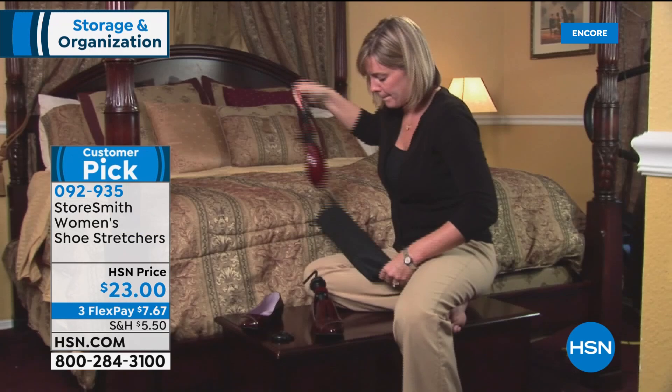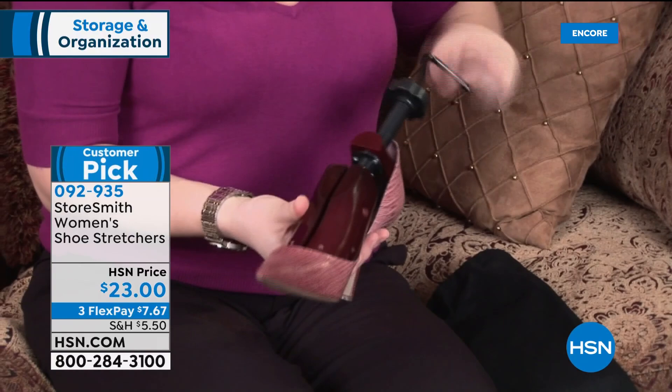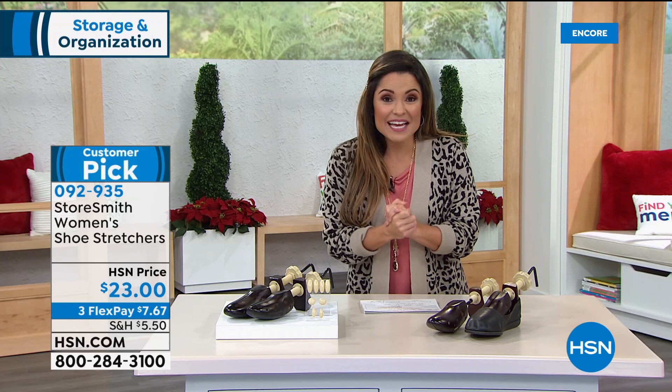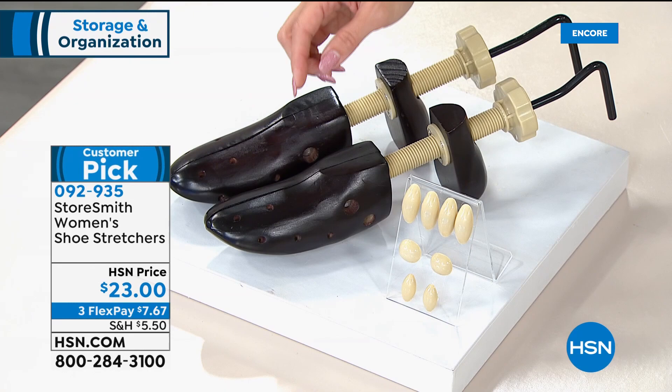You get two shoe stretchers so you can do both shoes at the same time — a lot of places only sell one. This is smart too because it's not just new shoes that need breaking in — our feet change over time. After having kids, feet can change by half a size. You don't want to throw out all your shoes. If you have bunions, hammer toes, corns, or feet that have just changed — or bought a new pair that don't fit the way you want — try these before donating them or buying a new pair. About 500 available in each size option: women's 5-8 and women's 9-11. Comes with eight pressure relief pods.